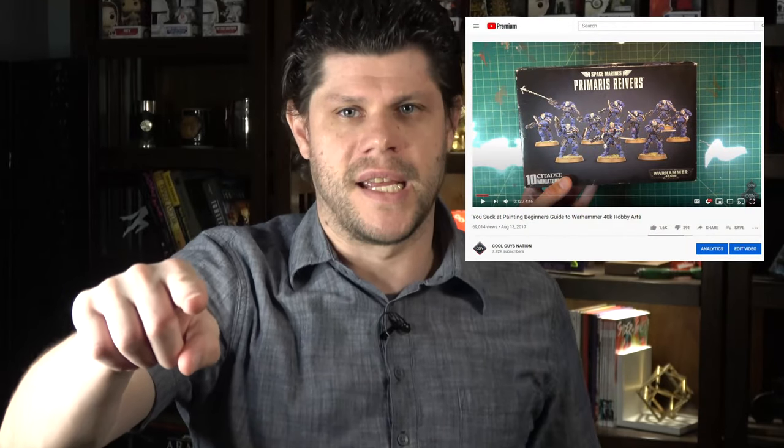Three years ago, for 8th edition, I made a video as an homage to You Suck at Cooking called You Suck at Painting, and that's one of the most popular videos I have ever made. So as an homage to 9th edition, let's go ahead and update our homage — homage part 2.